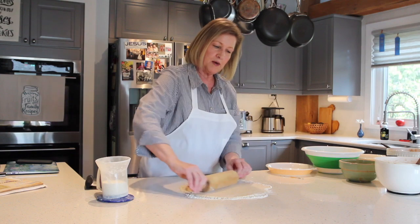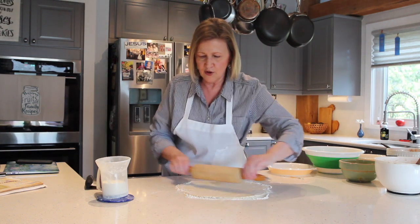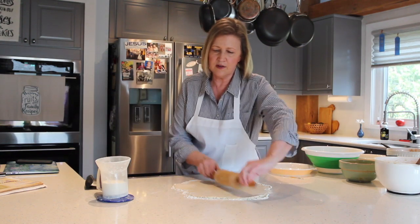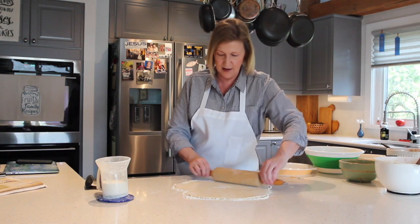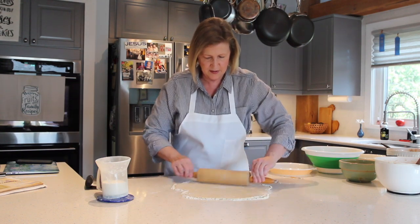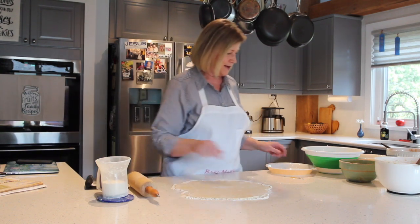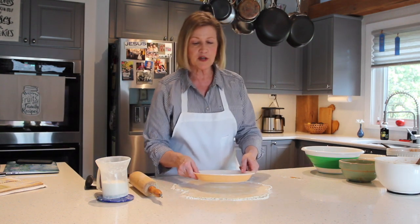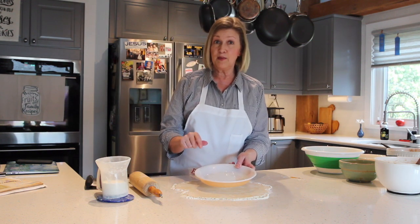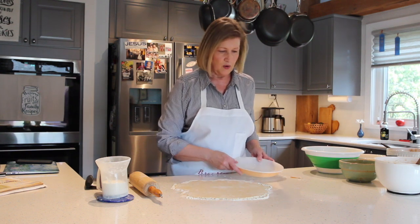I like using butter and lard in my pie crust. You can use just one or the other — you can use Crisco. You just have to have some fat in there. So, cross and X — there we go. I'm making this one larger than my pie pan because I'm going to fold the crust over. You would typically just set your pan over there and see if you've gotten it the right size. I'll show you that as we get going. So I have my pie crust rolled out.